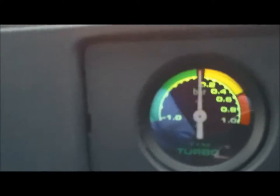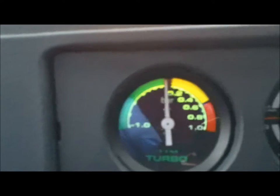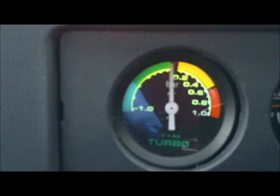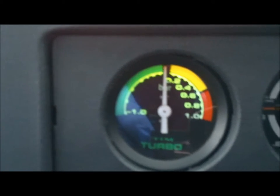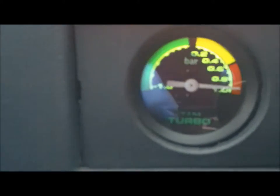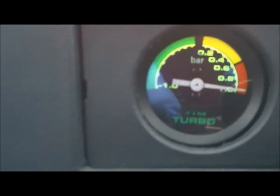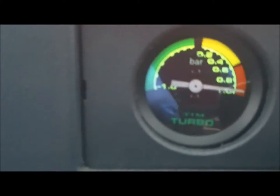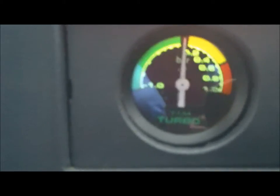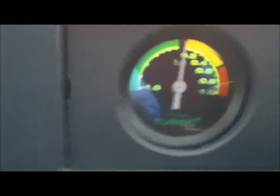I'm going to pull out onto the main road in second gear and give it some beans. I'll just wait for traffic to move out of my way. That's setting off in second gear — that's full throttle. Third gear. Fourth gear. So I'm getting, on average, just over one bar on full boost whilst there's a load on the engine. The turbo itself is making full boost with it the way it's wired off at the minute.